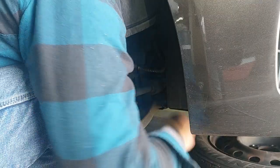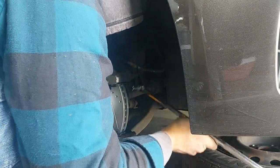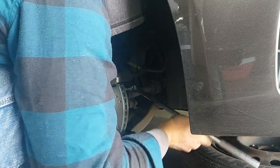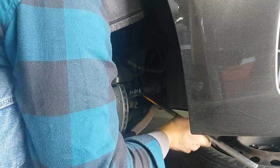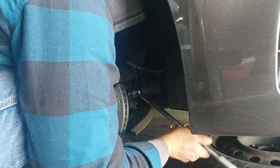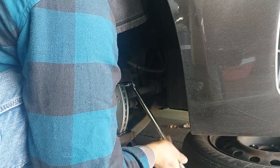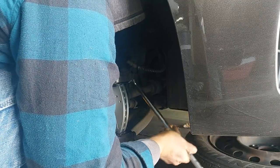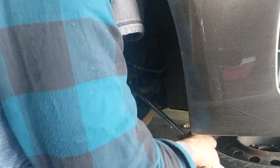These have lock washers on them and the lock washers help prevent this from backing out when it's tightened all the way down. Therefore lock-tite is not really necessary, although you can do it if it makes you feel better. Tighten these things down nice and tight.